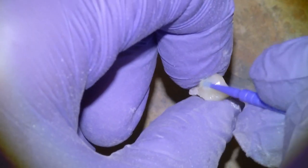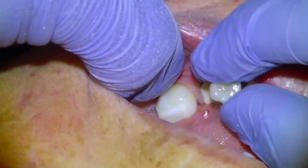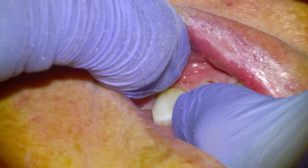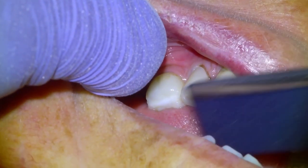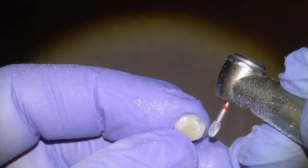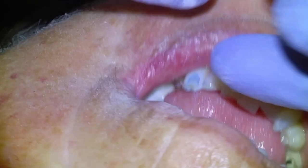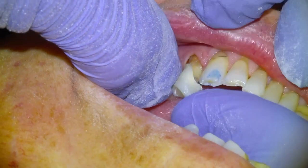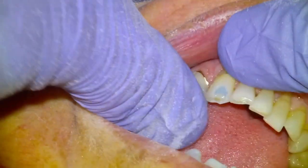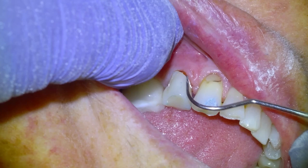I learned from Dentaltown — somebody was saying how do you polish your temps — and someone just commented that you add some bond and cure it and then it's totally smooth, so that's what I've been doing. I ended up with a void so I patched it with some flowable composite. We'll check the bite and take everything out so there's no contact on the temp, then cement it with our temp bond, clean up the temp cement, and that's it for this appointment. We'll get the patient back next week to cement the crown.